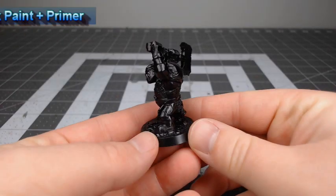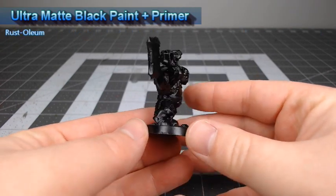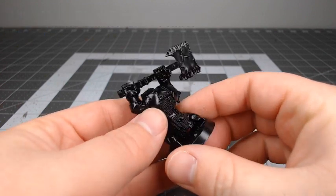To get this model ready for painting, I've primed it using Ultra Matte Black Paint + Primer from Rust-Oleum. However, that's just what I had on hand. This project is going to have a lot of bright colors, so you might consider using a white or gray primer instead.